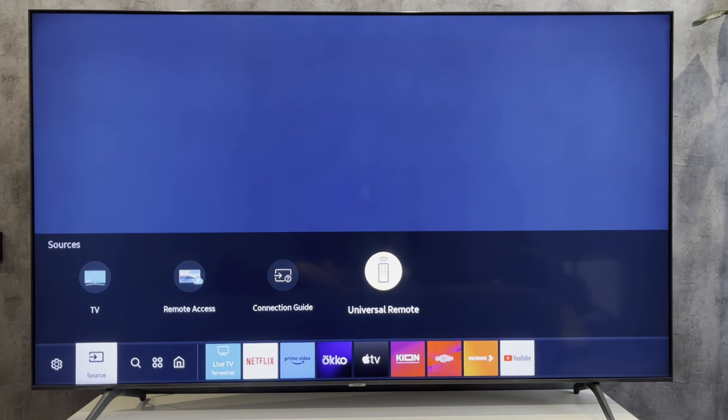Hey everybody, you are on the Geekbox YouTube channel. Today I will tell you how to control Samsung soundbar with TV remote.